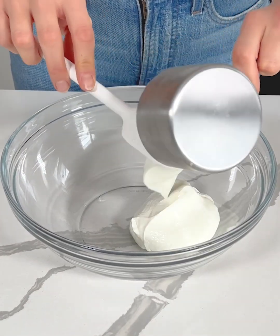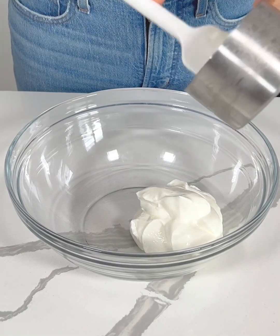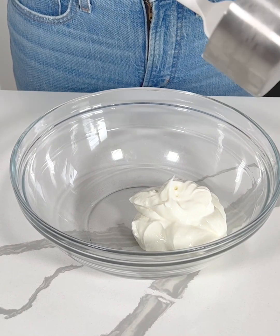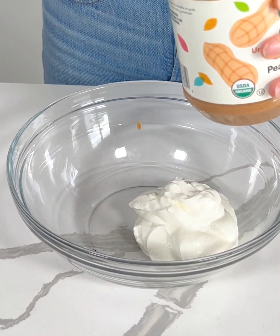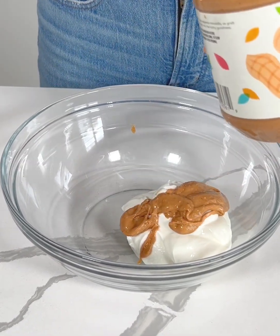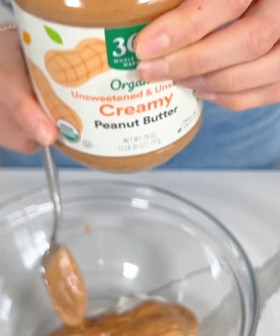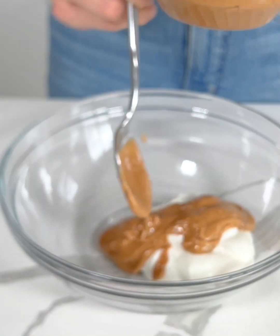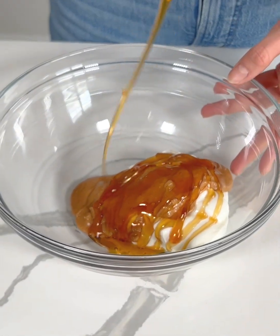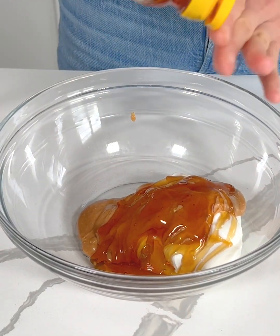We're making a fun healthy dessert starting off with one cup of Greek yogurt — plain, but you could use vanilla if you want. Next I'm going to add in about two tablespoons of creamy peanut butter. I'm using organic all-natural peanut butter — the only ingredients are organic dry roasted peanuts, no added oils or added sugars. Then I'm adding in a few tablespoons of honey; you can do this to your preferred sweetness.